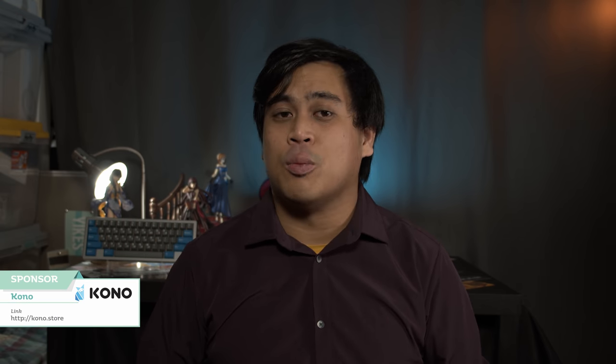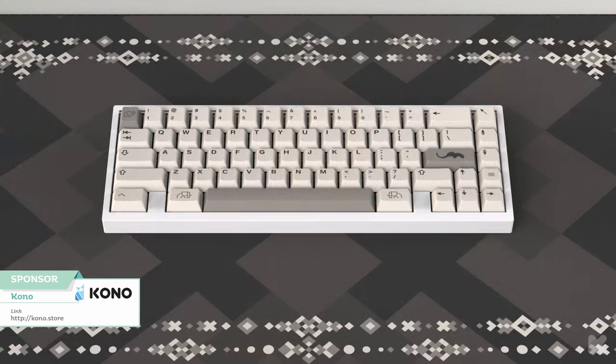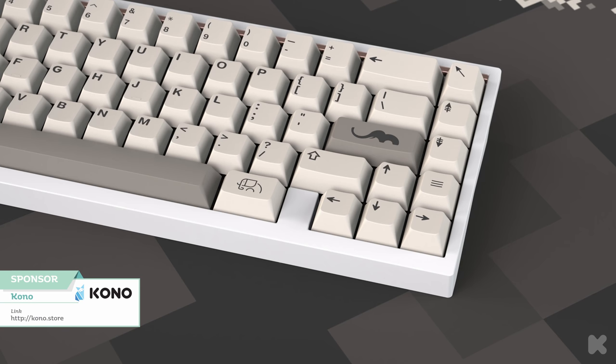You know what time it is — rapid fire time! Today's rapid fire is brought to us by Kono.store. Over on Kono.store, you can check out the group buy for EPBT Ivory, which is running right now until July 6th. This set was designed by Pakrisu and will support the non-profit organization Save the Elephants, located in Kenya. Check out this set via the link in the description below.